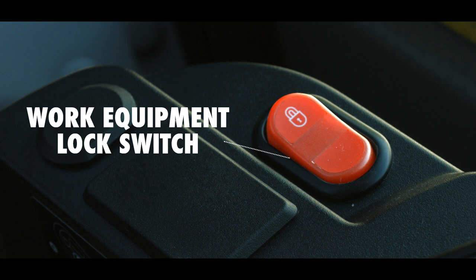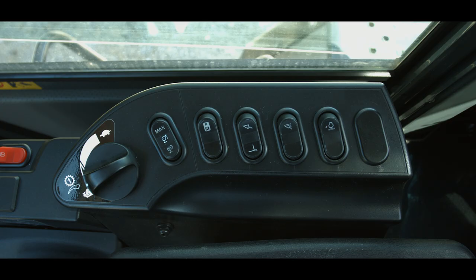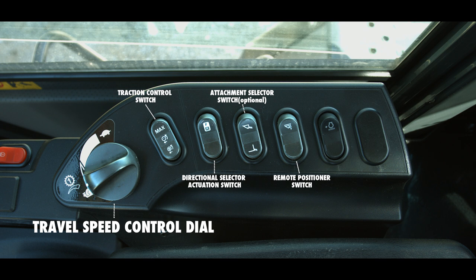If the work equipment is left unlocked and the machine is shut down, the work equipment is automatically locked. The right-hand switch panel has a control dial and six switch positions, five of which are used. Starting from the front edge, we have the travel speed control dial, traction control switch, directional selector actuation switch, attachment selector switch (which is optional), remote positioner switch, and the two-stage low idle selection switch.